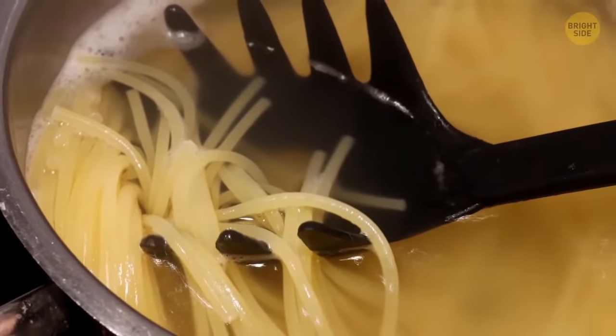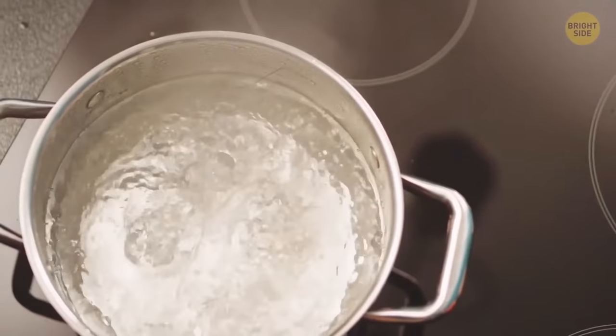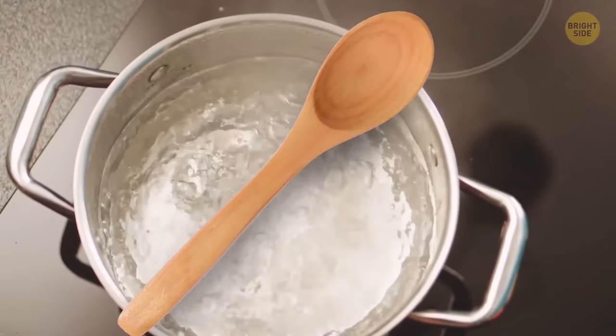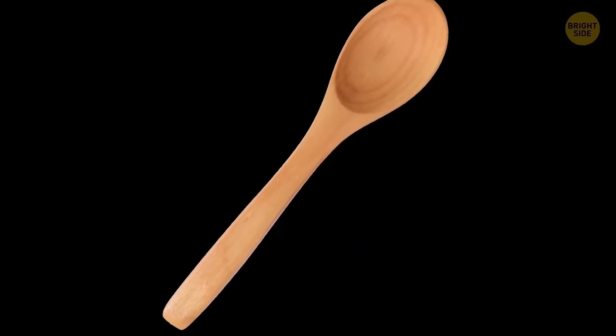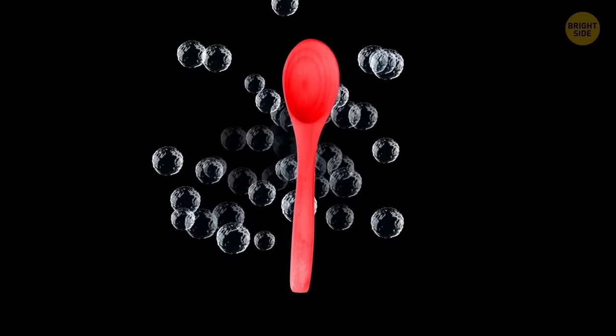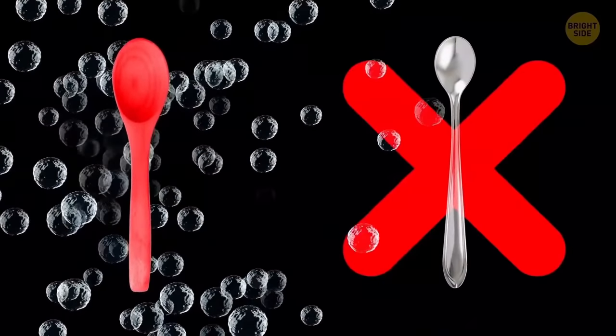The spaghetti spoon hole is just enough for one person, so multiply that by however many you need. To prevent water from boiling over, just lay a wooden spoon across the rim of the pot. It only works for a little while, though — if the spoon's surface gets heated up to boiling point, the bubbles will just foam up and around it. That's why metal spoons won't do; they heat up too quickly.